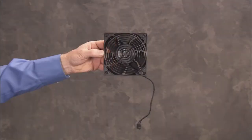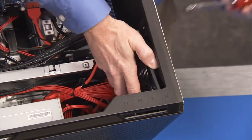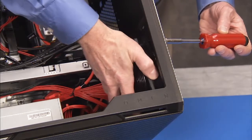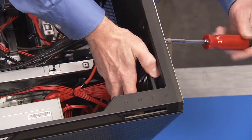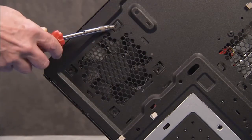To replace the PCI-Fan, align the fan into the unit with the connector on the bottom edge of the fan. Secure the fan to the front of the unit with its four self-tapping Phillips No. 2 screws.